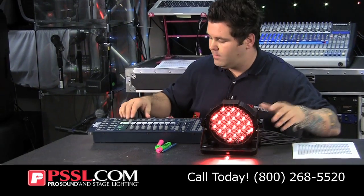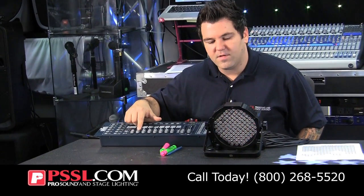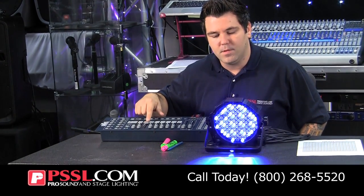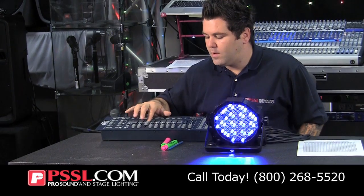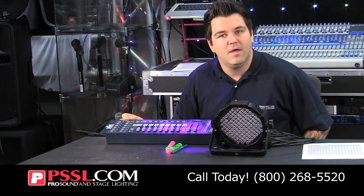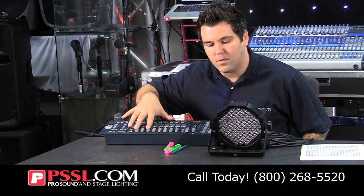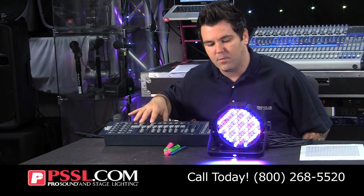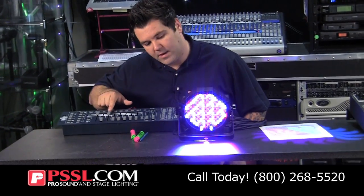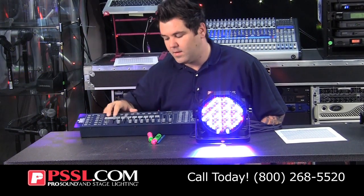So now when I turn this on, I will actually have control over this light. My first channel is red, my second channel is green, and my third channel is blue. Knowing this, you use those channels to make your own colors. For instance, if we want a purple, traditionally you mix equal parts red and blue. So I'm going to turn up my red and blue, giving me a purple. If I want it to be a deeper purple, I remove some of the red to give me a deeper purple.